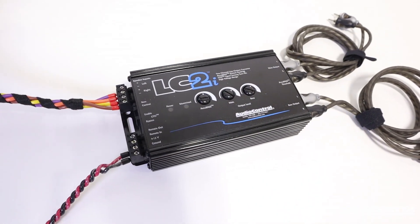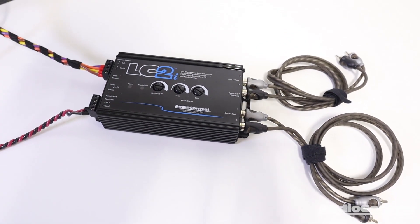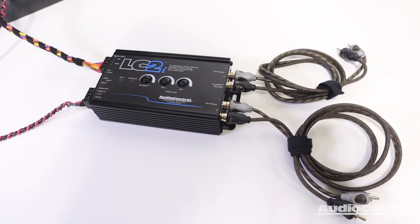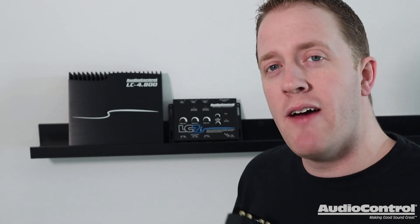Next time you need to convert the audio signal from your factory audio system to RCA line-level outputs, definitely consider the LC2i. For a more advanced video about the LC2i, check out this video here on screen. On behalf of Audio Control, thank you for watching.